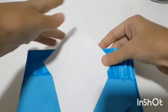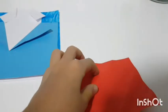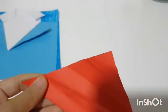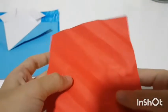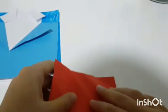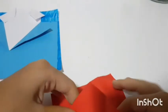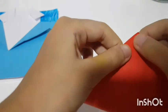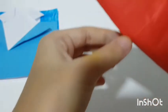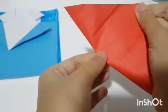Glue it on top of the card. Then take your red piece of paper and fold it in half to create a triangle, then open it up. Take the opposite side, fold it in half but do not fold it completely — only fold the middle part just a small amount.